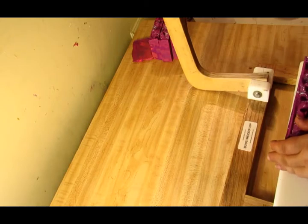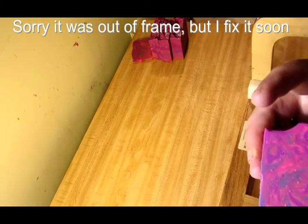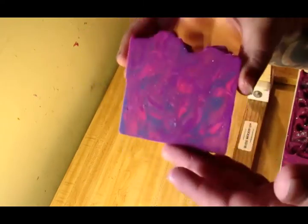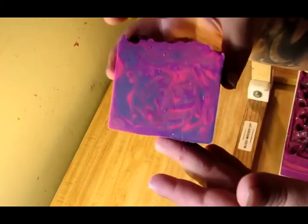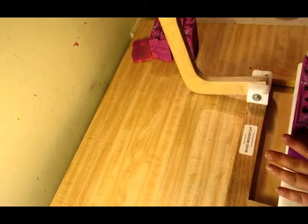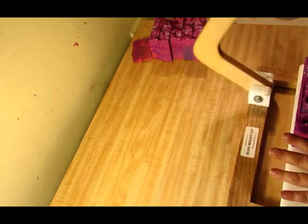I'm going to cut my other loaf of oatmeal, milk, and honey. I didn't make a making video of it — I just made a making video of it recently, so I'm not going to do another one. But we'll cut it on camera just as an extra bonus — an extra soap being cut.